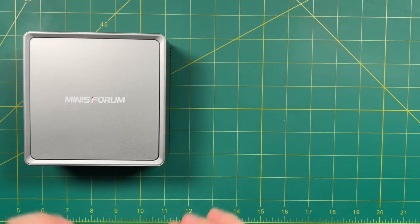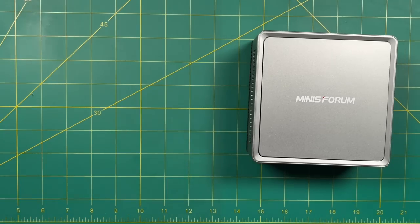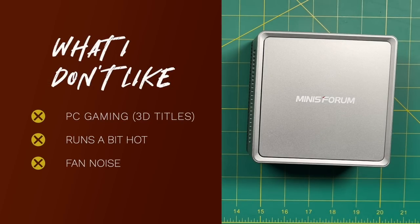On the downside: I was let down by PC gaming, particularly 3D titles. My first instinct was to try cloud gaming rather than push this machine. Paying $370 primarily for streaming wouldn't be a great deal. When I adjusted the TDP to 35 watts — the CPU's max rated TDP — it ran pretty hot, averaging around 90 degrees Celsius. I generally don't like CPUs running at 90 degrees or above. The device could go higher to 42 watts, but I wouldn't recommend it. Even at 35 watts, the fan noise is quite significant, and other more expensive Minis Forum PCs are notably quieter.